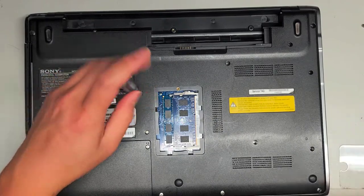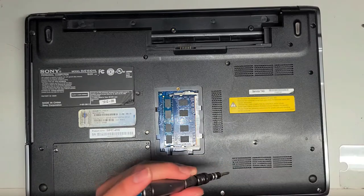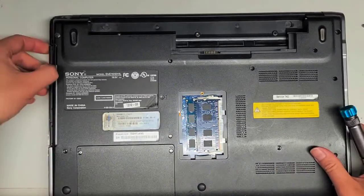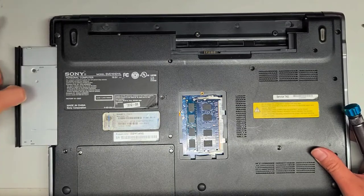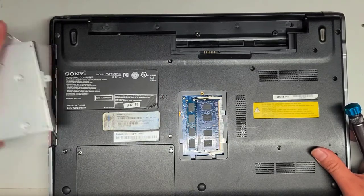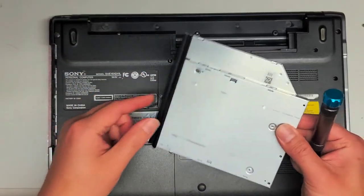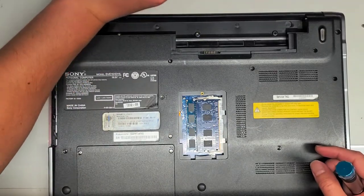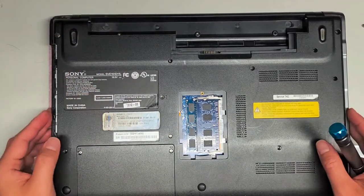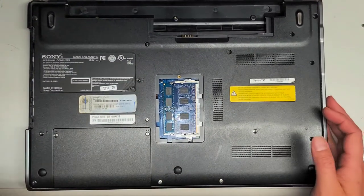We're going to take this screw out. After you remove that screw, we can remove the CD drive. I like to run my thumbnail along it as I pull — it causes the drive to wiggle as it comes out. If you pull straight out, sometimes the bracket or bezel will break off. That's how you remove the CD or optical drive. You can also replace it with a hard drive caddy if you want to add another hard drive instead.